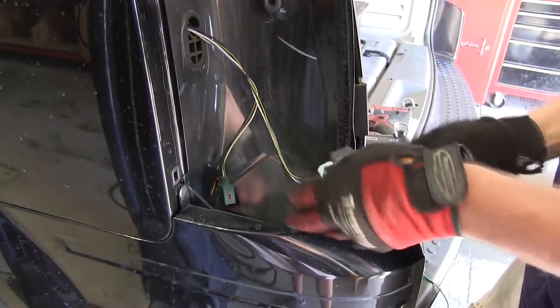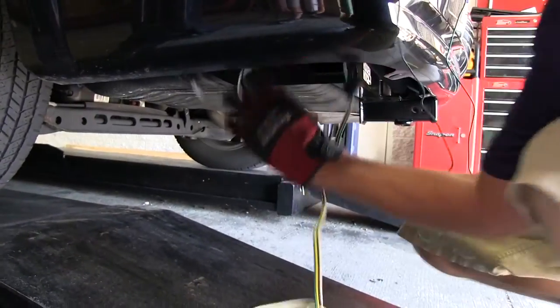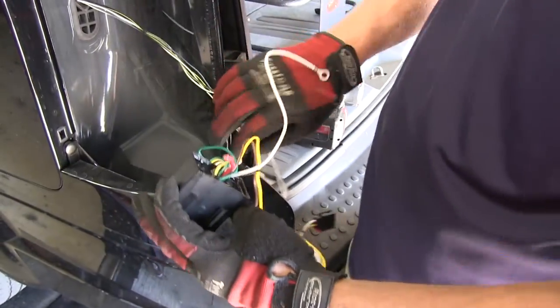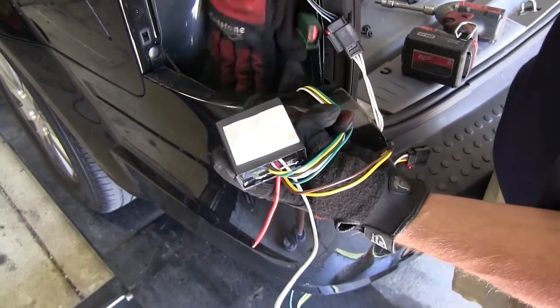Next we'll take the green wire and connector and repeat the same process. This will get routed over to the passenger side. Now with both wires run underneath the vehicle and out of the way, we can go ahead and mount our converter box.